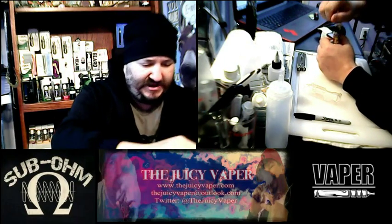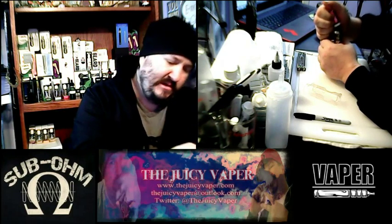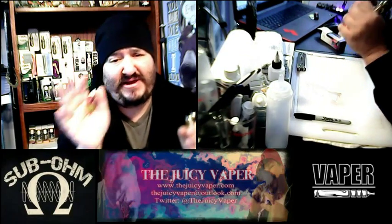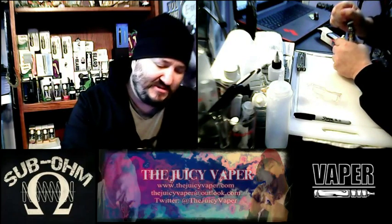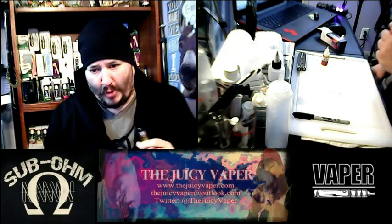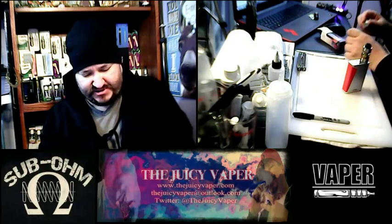I'm going to get this opened up and dive right in. I'll be using my H Priv 220 watt by Smok — it's got a top-side fill. Big hands, little bottle — fat guy problems — so I'm just going to do about halfway in there. I'm taking a few draws to try to get the juice through the coil and the wick. I'll give that a minute to just soak a little bit more.